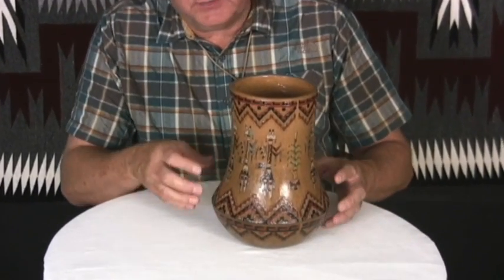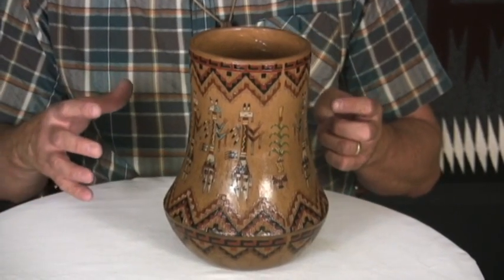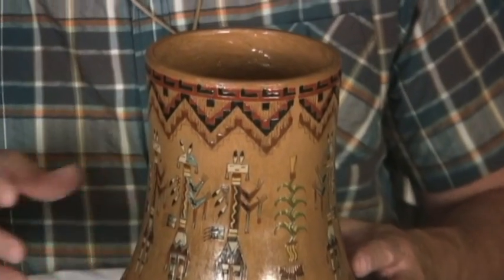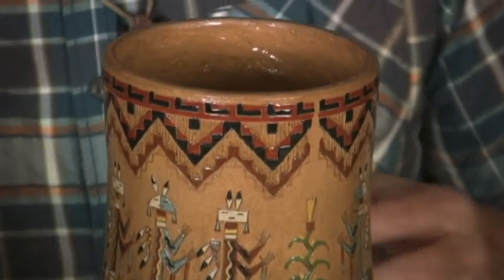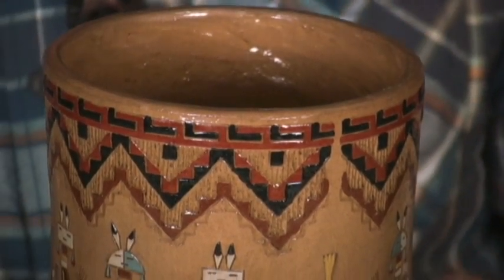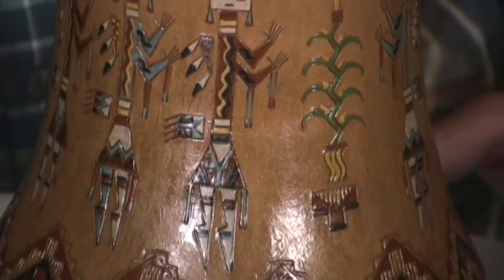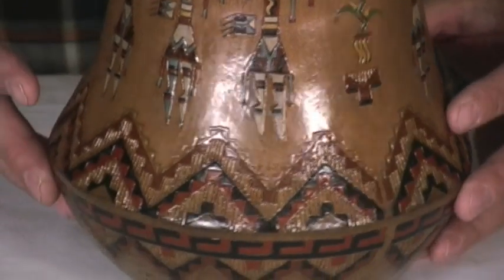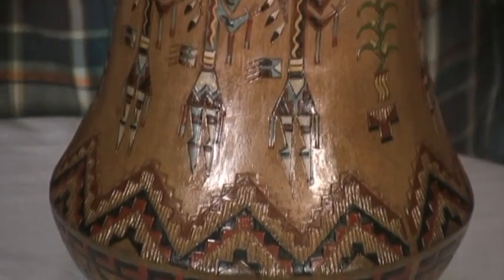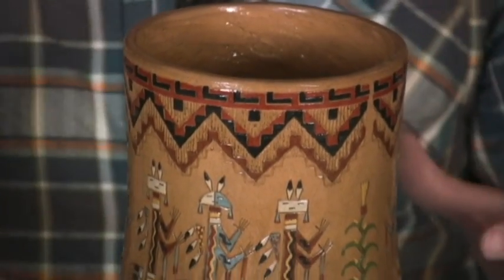She does these very nice figurative pieces. In the old days, any kind of a vessel — way back when the Navajo didn't have utilitarian pieces like the more modern type of ware, cookware or storage pieces — what they would do is decorate them with their deities.